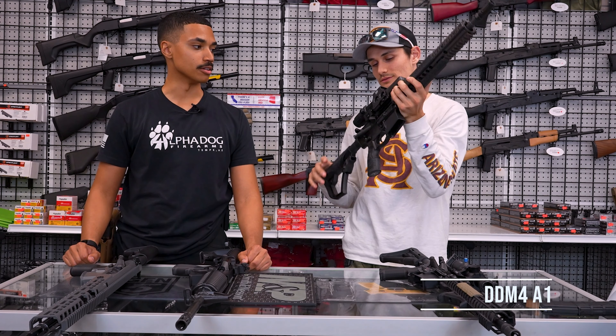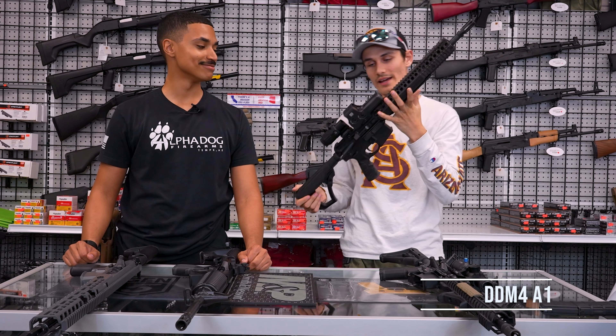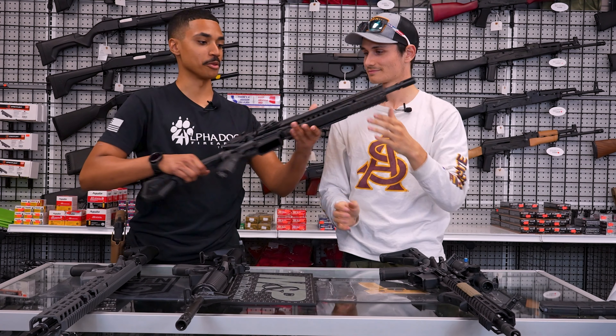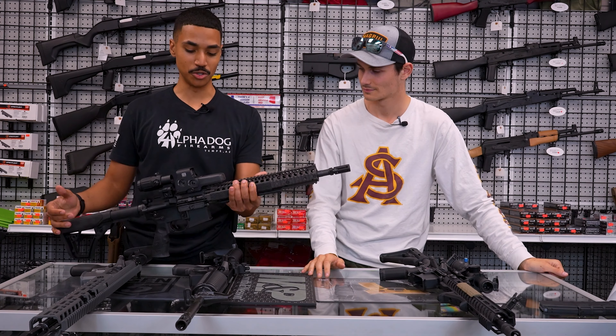Number four: Daniel Defense, the DDM4A1. I love that thing. It's lightweight — even with this EOTech optic, the magnifier, and the quad rail, it's still significantly less weight than even my AR. It just feels great looking through it, especially with this EOTech. It looks amazing.